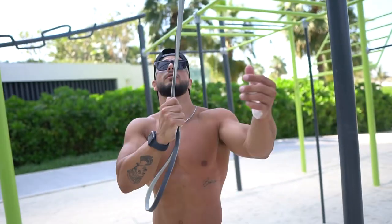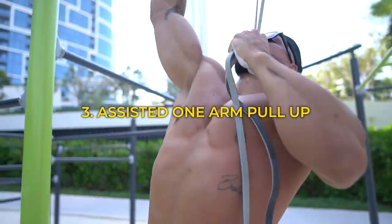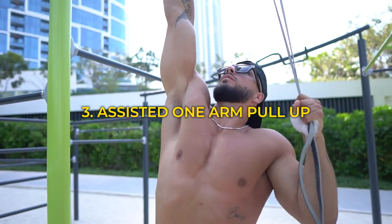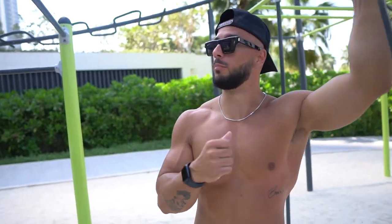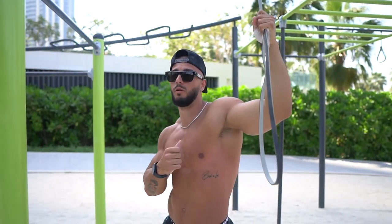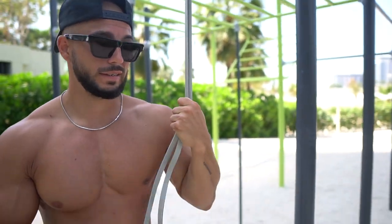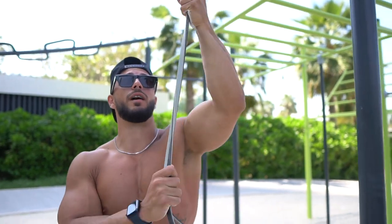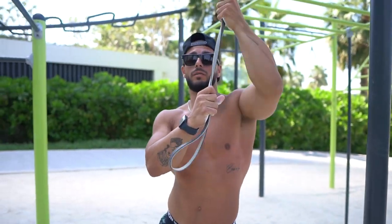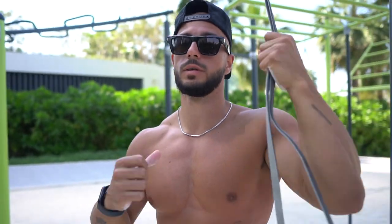Number three: using the same band, grab it all the way up with one arm. As you're pulling up, pull the band down — that will help you get your chin over the bar. You can use a harder or lighter band depending on how much help you need. Just find a good grip above or below, and simultaneously pull yourself up while pushing the band down.